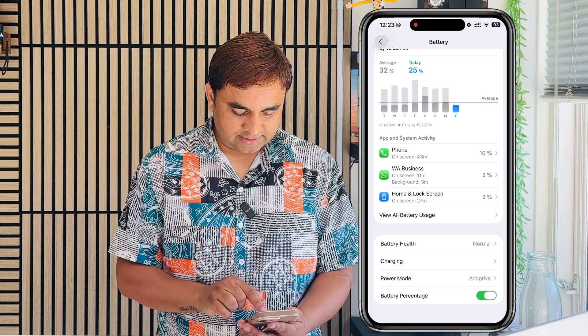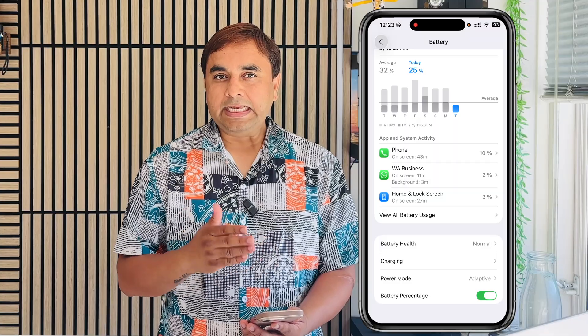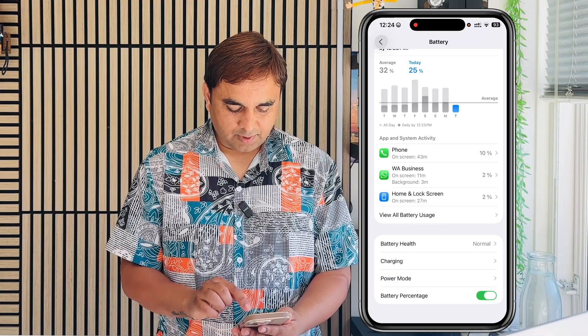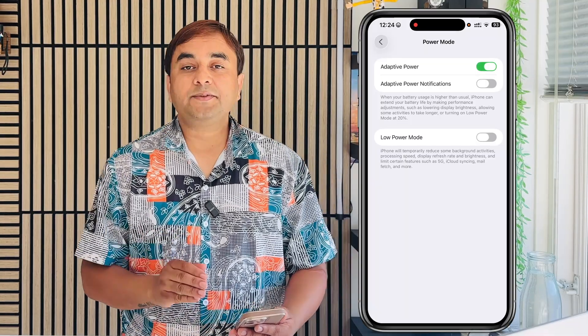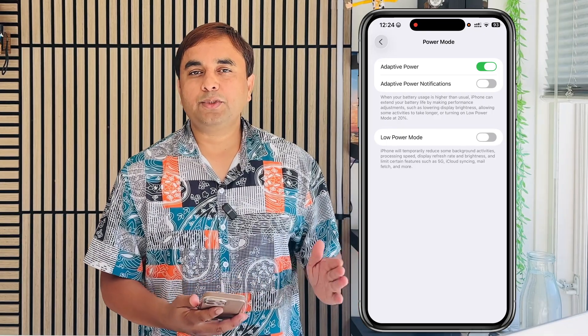After tapping Battery, scroll down. Look at this — the Power Mode option is available. For less than iPhone 14, this feature is not available; it is only available for iPhone 15 and 16. Simply tap Power Mode, and then Adaptive Power Mode is available. Tap this one and your battery life is extended.